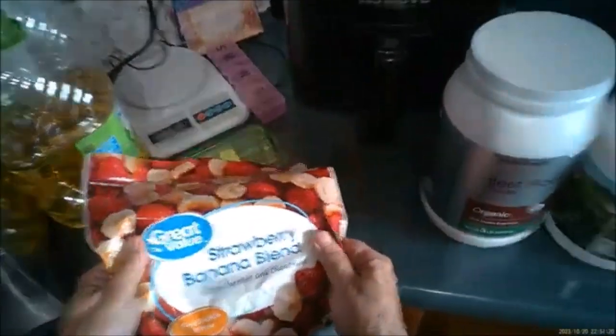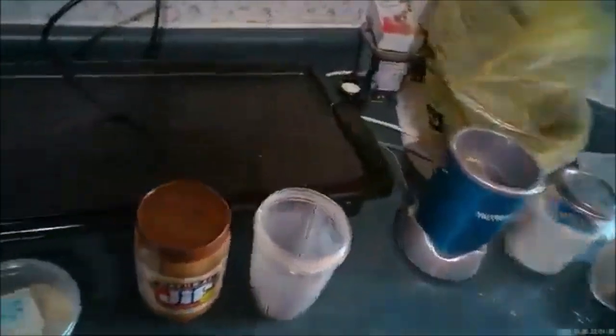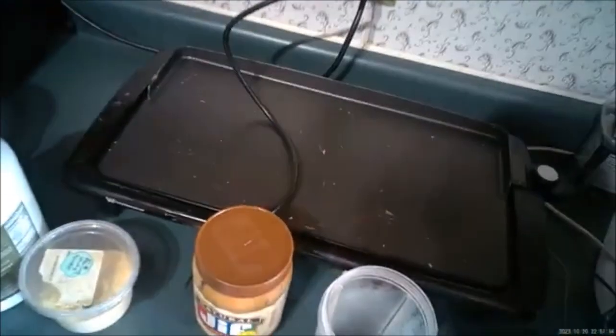Now I've got this strawberry banana blend. If you're doing the low carb thing, this is not the best way to go. I recommend using regular strawberries — I'm just using this up. I put in a bunch like that.